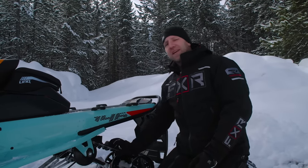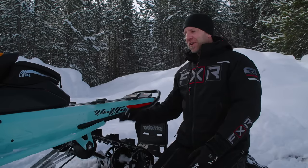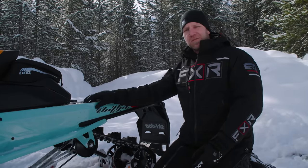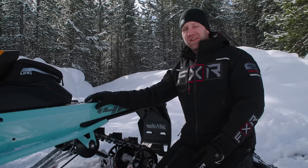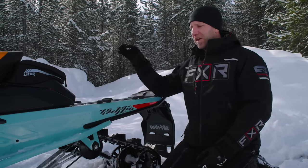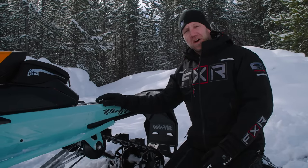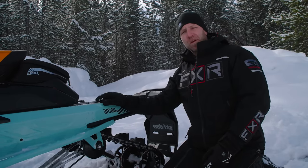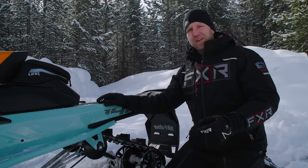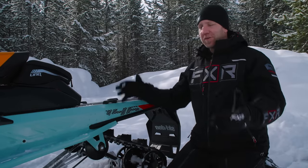Track lengths and options: you can get this snowmobile in a 146 with a 1.6-inch Cobra, 146 with a 1.6-inch Ice Cobra pre-studded — both 15-inch wide. You can get it with a 146, 16-inch wide, 2-inch Powder Max, and then in a 154, 16-inch wide, 2-inch Powder Max, or a 154, 16-inch wide, 2.5-inch Powder Max. Those are all the track options.